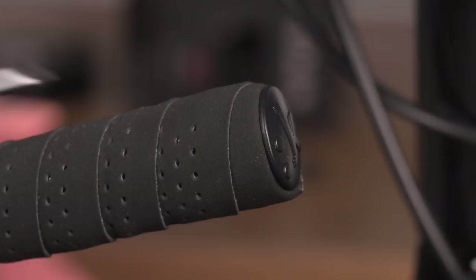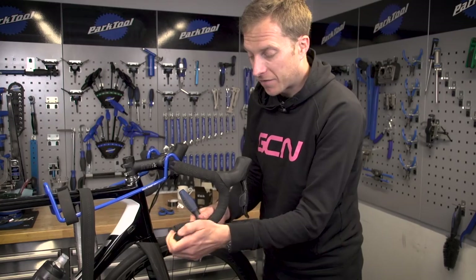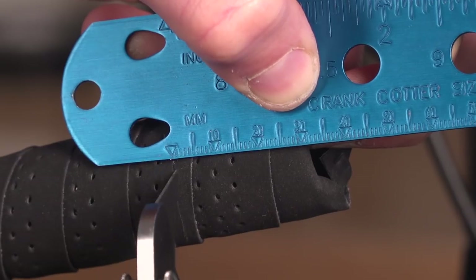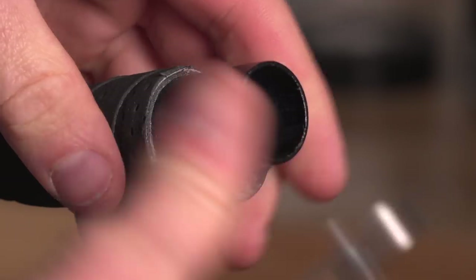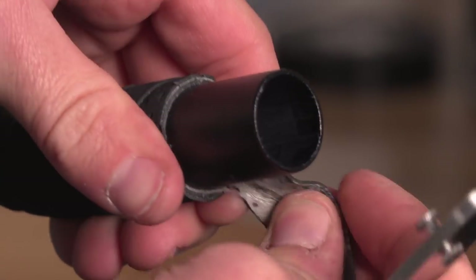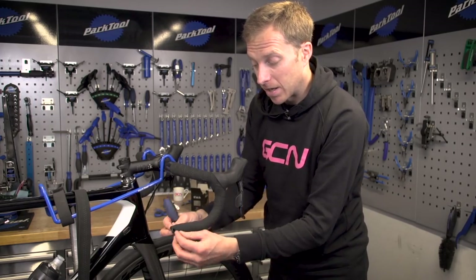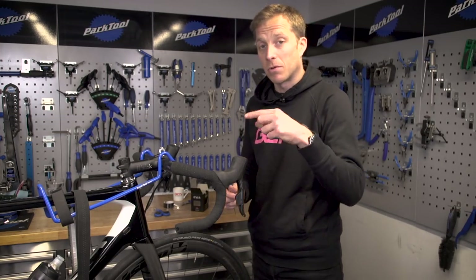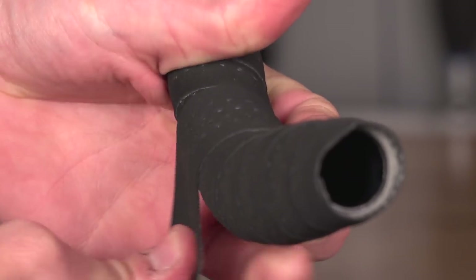The next step is to remove the handlebar end plug — pop that out. Then you're going to want to measure a few centimeters from the end of the bar, make a little mark, and cut around the circumference of the handlebar and remove that bit of tape. You also want to do that at the top of the handlebar where you finish the taping. This will allow you to tuck the tape in underneath the bar end plug. If you followed the previous step and re-taped with your original layer starting a few centimeters in, you won't need to do this — but if you're going over your existing bar tape, this is what you'll need to do.